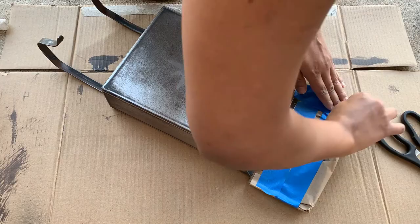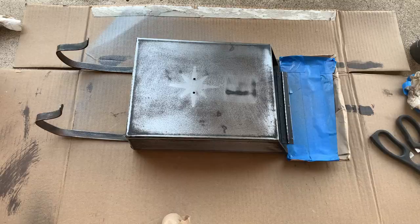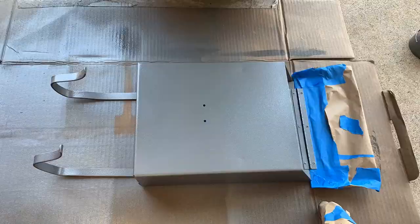Now, it's painting time. We cover the lid of the mailbox with paper and blue tape. We used hammer finish paint to coat the mailbox, several times until we reach the appearance that we want.